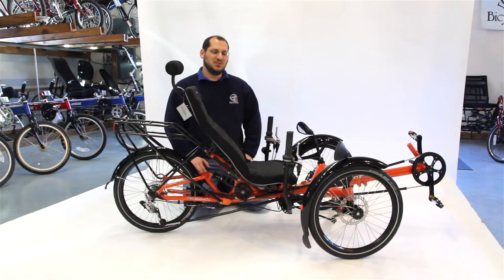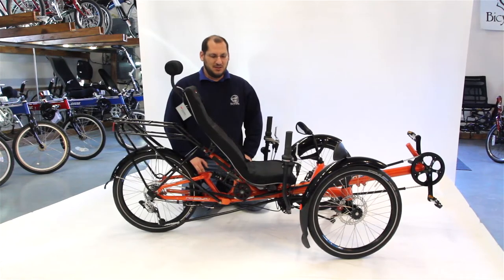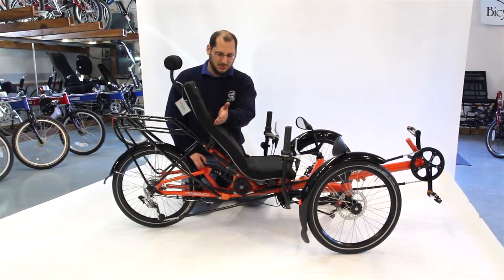Hi, I'm Ben from The Bicycle Man. We're just reviewing how to fold your HP Velotechnik Scorpion FX. First, the seat has to come off and there are three latches: one under the front of the seat, one under the middle, and one in the back.